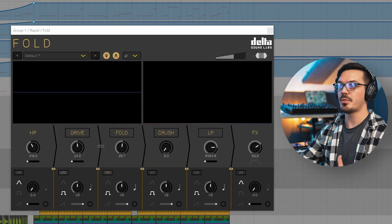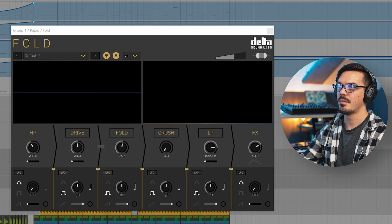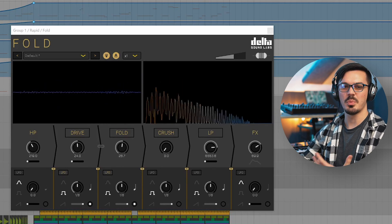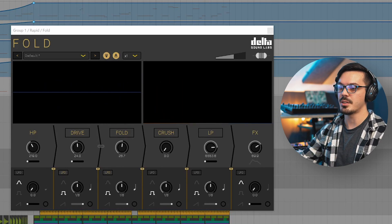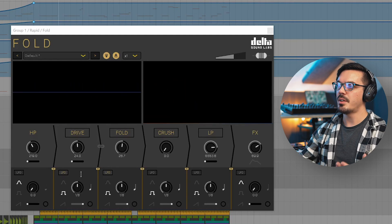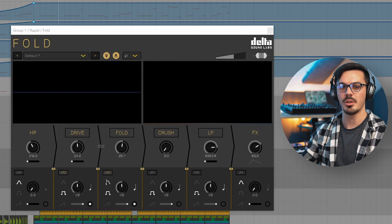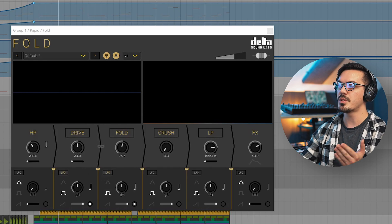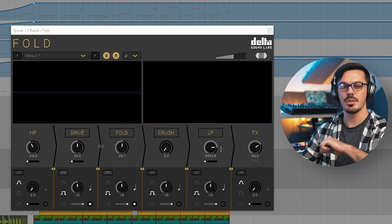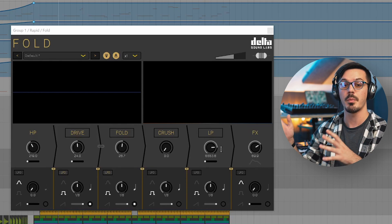To make the bass line really start to jump out, I used Fold to absolutely shred the mid-bass layer. Before Fold it's not really anything too interesting, but once you bring Fold in, it's a super aggressive and upfront bass sound that layers really nicely with the sub. I used the drive and fold controls to shred the bass line, brought in the LFOs with tempo sync for bounce and groove, used high-pass filtering to get rid of the low end, and used the low-pass to shave off some hiss and air.